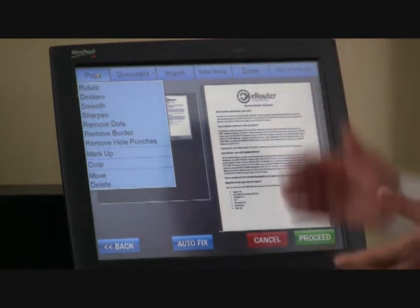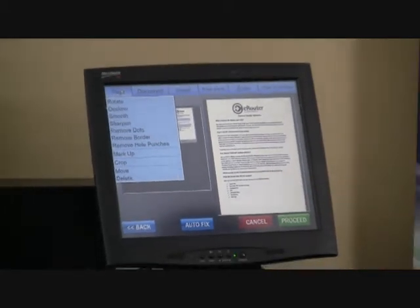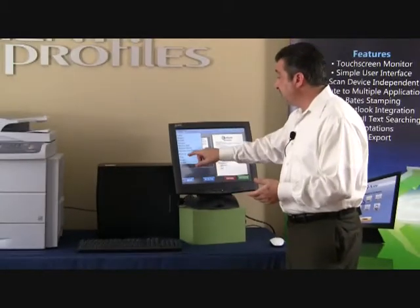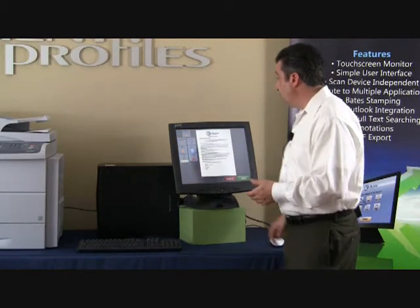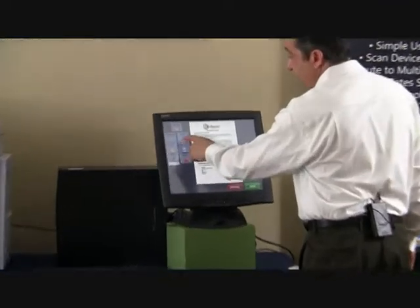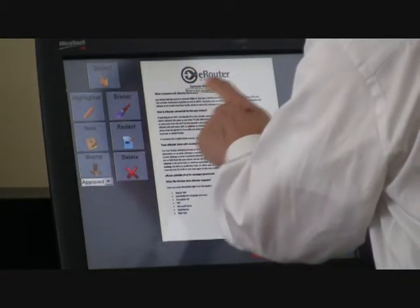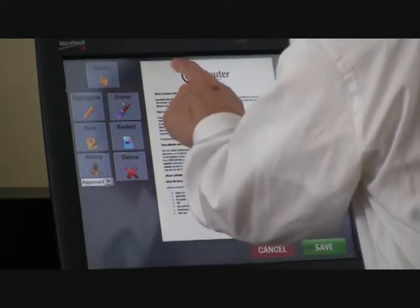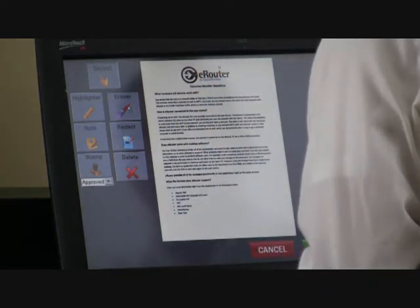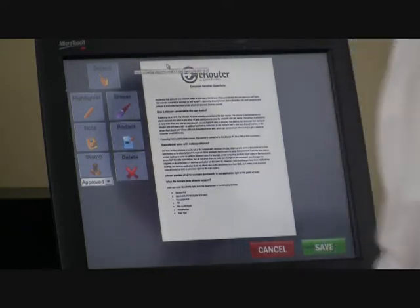We can also remove the border and remove hole punches — for instance, a fax header if you need to remove that. In the markup area there are some really cool features. For instance, we can erase: simply by drawing a box around an area, we're able to erase a portion of the document. Some of these features are easier to work with using a keyboard and mouse. So I'm going to erase a small portion, and as you can see, it's no longer there.